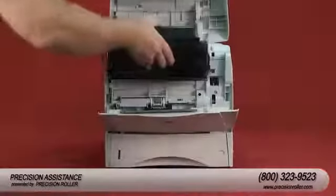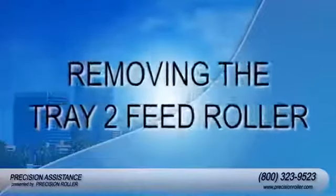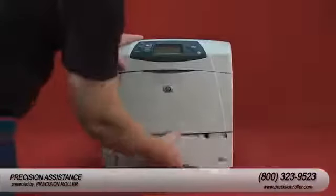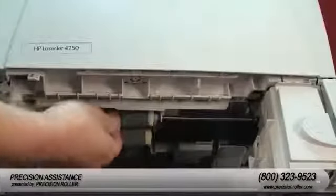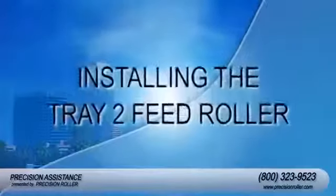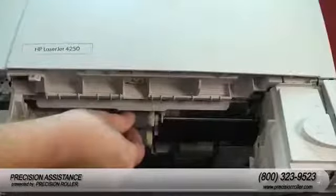Install the toner cartridge, then close tray one and the top cover. Remove tray two from the printer, then locate the feed roller located inside the cavity of tray two. Remove the feed roller by pinching the blue lock tab on the roller, then slide the roller off the left end of the shaft. Slide the new feed roller into the shaft and rotate the roller until it locks into place.